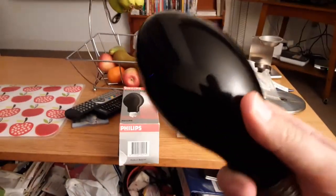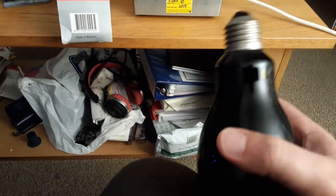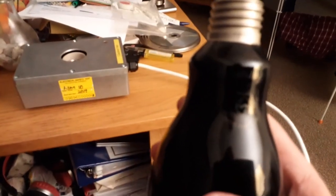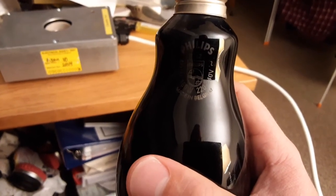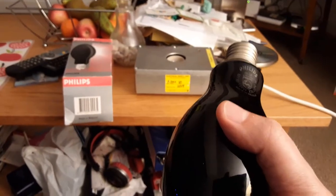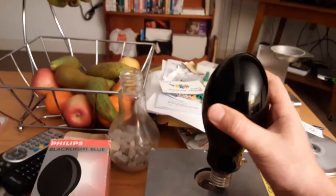Here I have the black light blue 160 watt self-ballasted mercury vapor bulb by Philips. It says on it 'Philips MLW 160 watt 220–240 volts, made in Belgium.' This bulb really caught my eye when I typed it in on eBay. Anyway guys, I'm going to put it into the socket now.